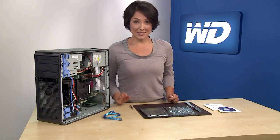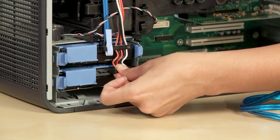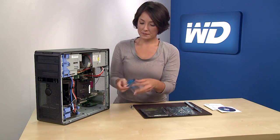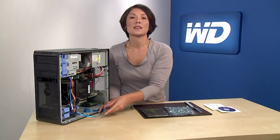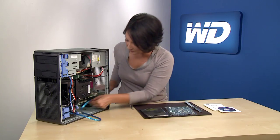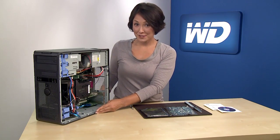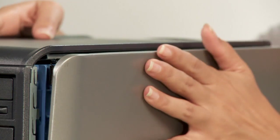Then you may attach the existing system power cable to the drive. Next, you'll need to attach the SATA cable to the back of the WD hard drive, and then to the connector on the HBA which you installed in the previous step. Make sure all your connections are snug, and close up your system cover.